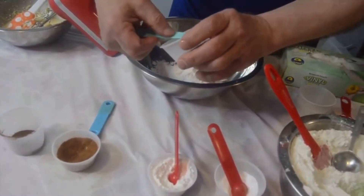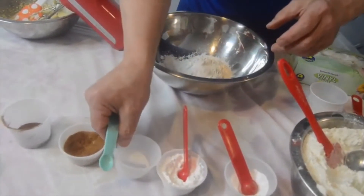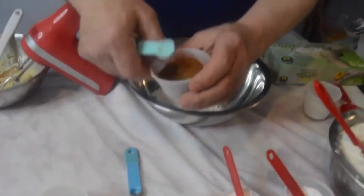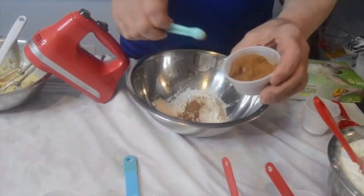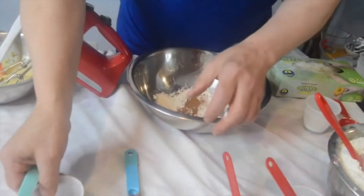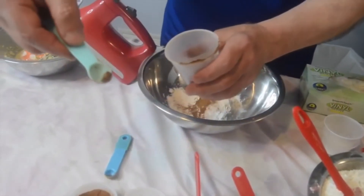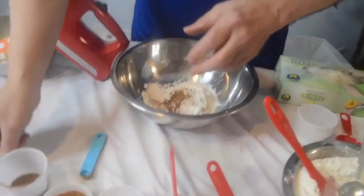The salt will bring out all the different spices, the peaches, the vanilla — add that right in. I'm going to use a quarter teaspoon of the ground cinnamon, put that right in. And then some allspice — you just need an eighth of a teaspoon, just that little. It's very strong, so you really don't need a lot.